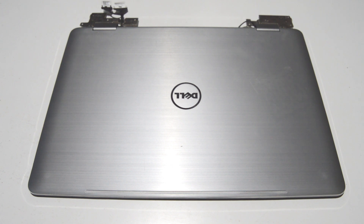That's how you disassemble a Dell Inspiron 17-inch 7000 series. If this video helped you or you liked it, please like and subscribe.